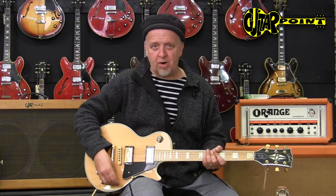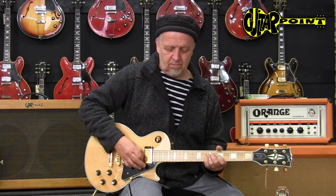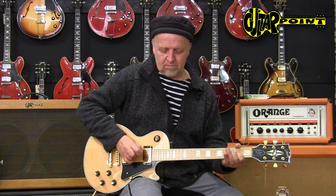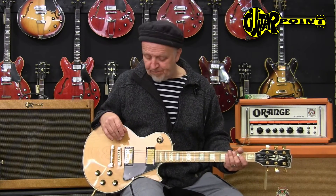Sometimes these customs with maple necks and ebony fingerboards — we all know that's the Zakk Wylde custom, so to say. This is a little bit in the same ballpark, and it feels good. It's not harsh or mid-range at all; it's pretty gutsy. You hear the maple thing — it's kind of more in your face. But if you play with a lot of distortion, sometimes these guitars work better with high-gain amplifiers because they cut through in a very distorted surrounding, and that sometimes works better than a Les Paul Standard.